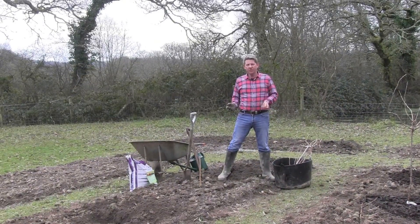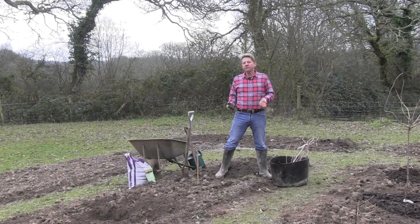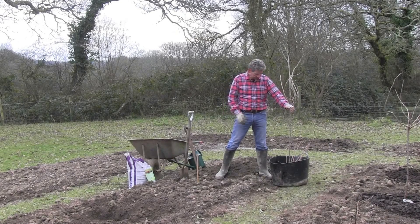Blackcurrants have got to be the all-time favourite soft fruit. There are so many blackcurrant drinks out there, it's brilliant for making into jams, and as a cordial or concentrate it's fantastic with sparkling white wine - one of the best aperitifs you can get. The thing about blackcurrants is they're really quite easy and incredibly versatile.